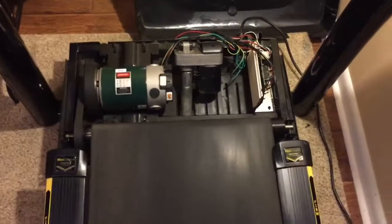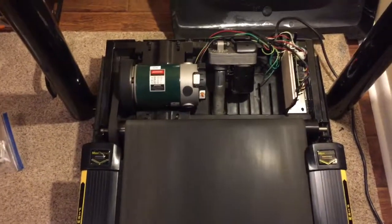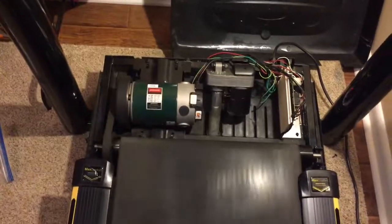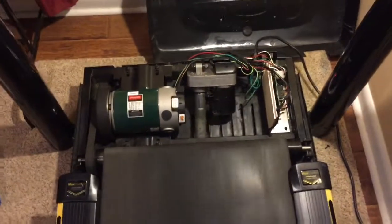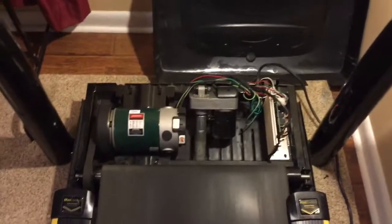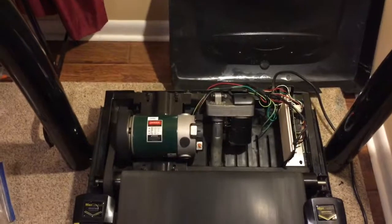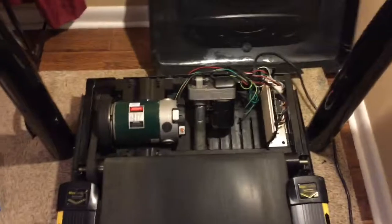The problem I was having before is it would click and then beep and there would be no motion on the motor — so no power was going to the motor. I checked the motor out by putting a 12-volt battery on it and it did turn the belt. There weren't any problems from the mechanical side, so it had to be the board. It looks like they did a good repair. This is December 17th, 2018 — let's see how long this repair lasts.